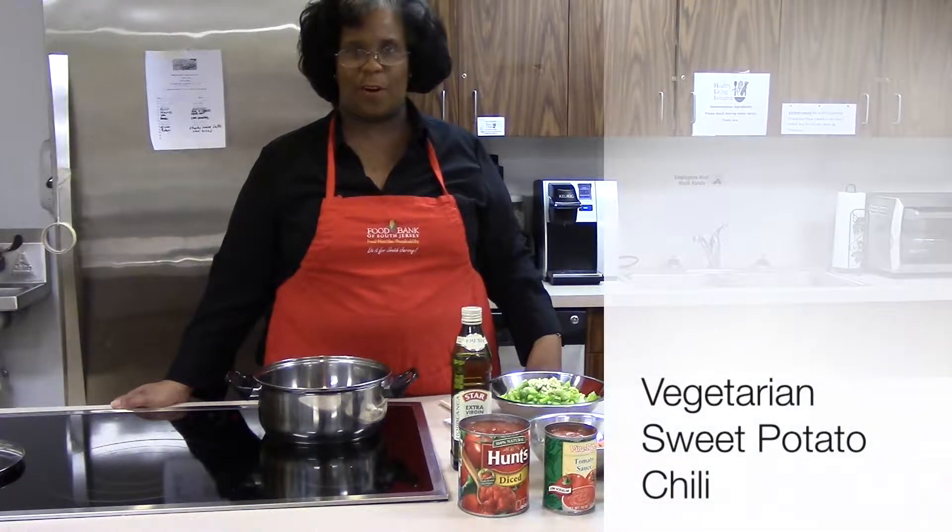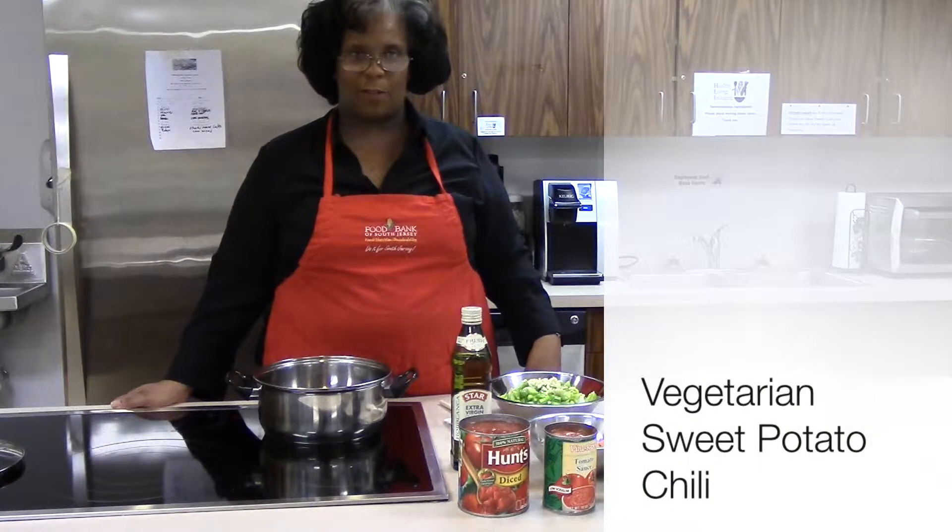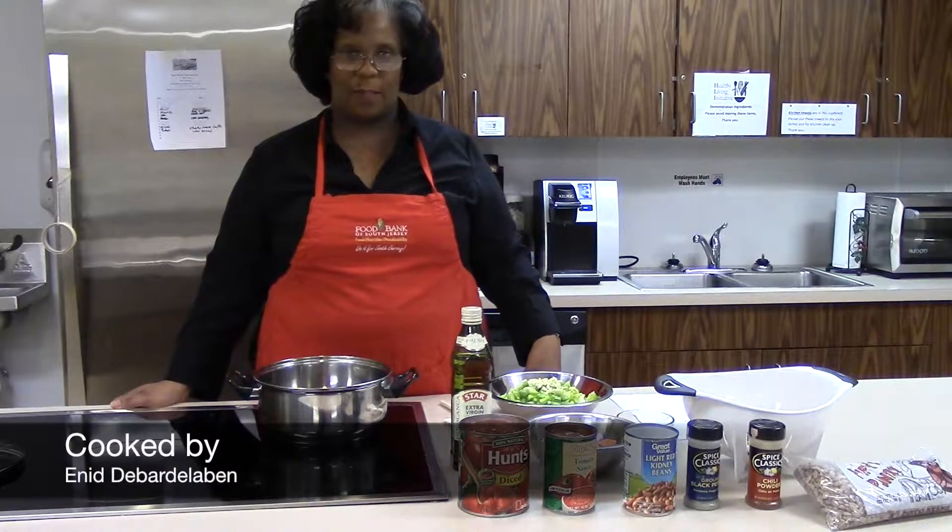Hello, my name is Enid DeBarna-Laban. I'm a volunteer here at the Food Bank of South Jersey. And today we're going to make a meatless sweet potato chili.